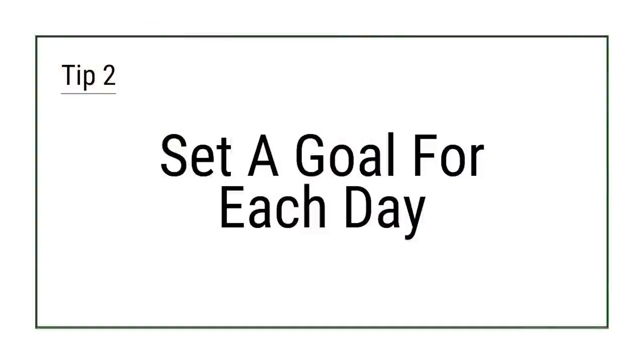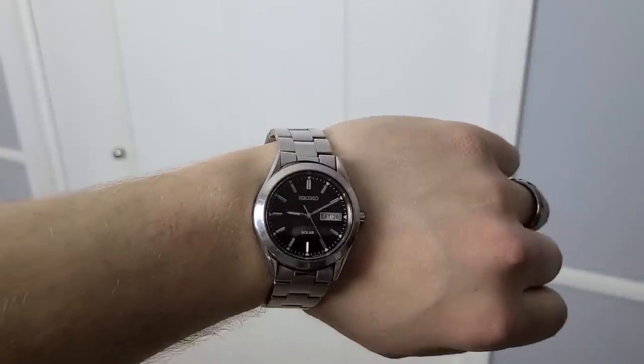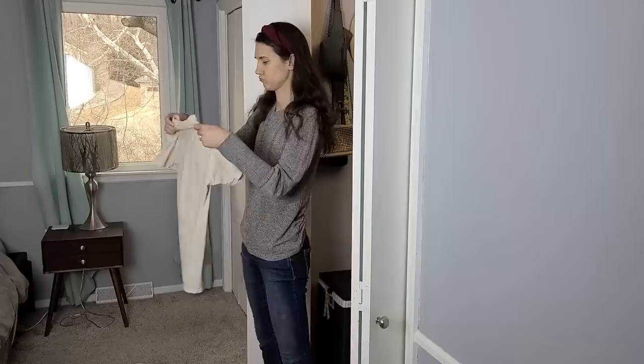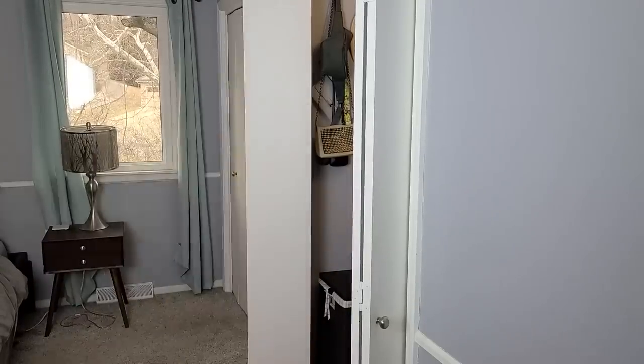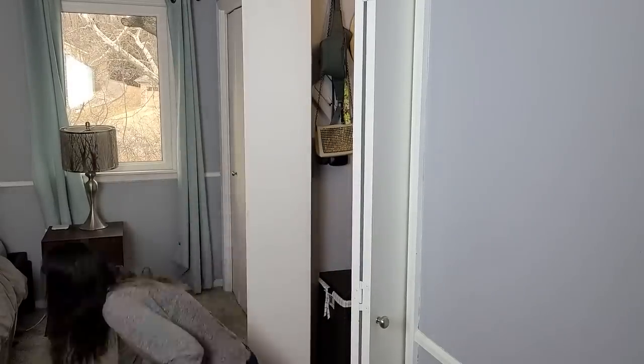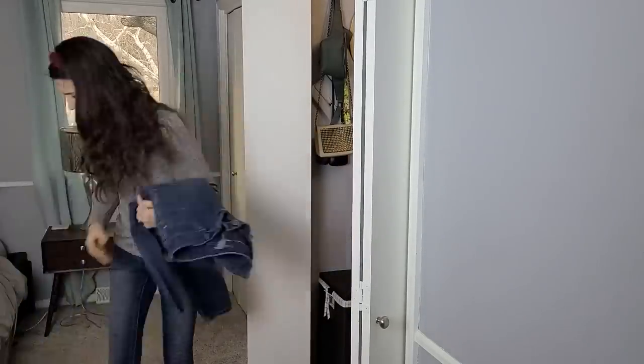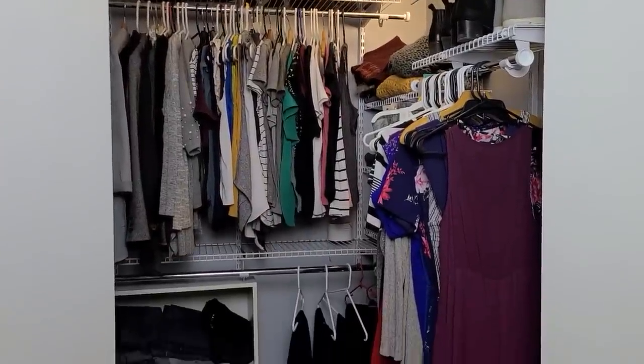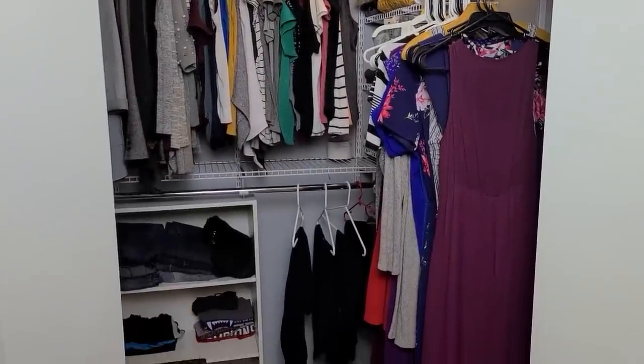Tip 2: Set a goal for each day. If you have the capacity to do a full room, then do it. Otherwise, it can be as small as setting aside 30 minutes to clean your closet or organize just one drawer in the kitchen. Take it a little at a time and you'll be amazed at how much you can accomplish. For example, I dedicated some time one morning and organized my whole closet.